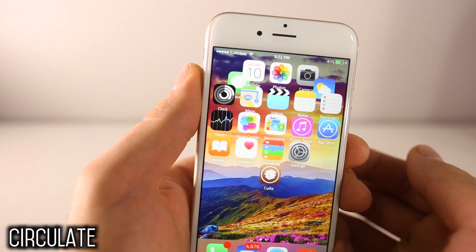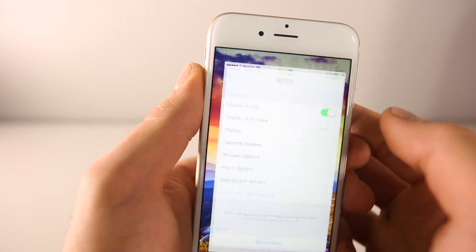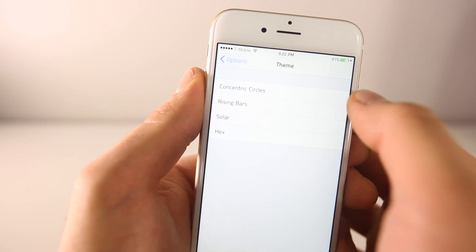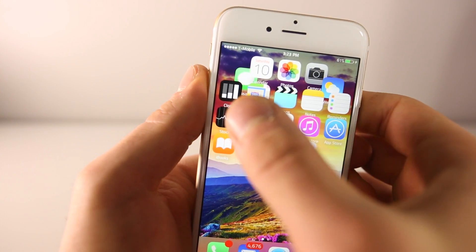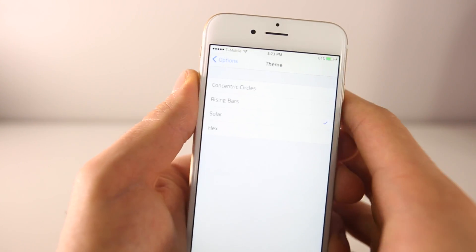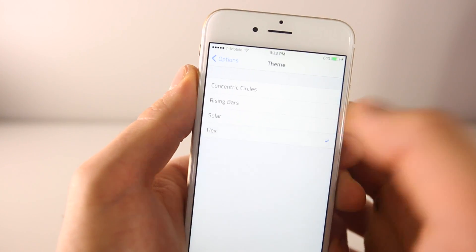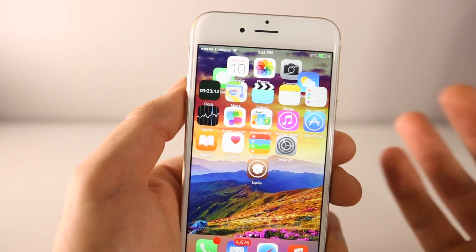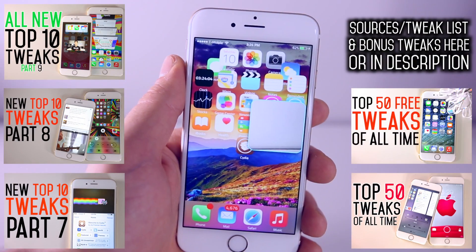Here's Circulate — as you can see, my clock has an individual theme unrelated to Winterboard. It's a separate tweak called Circulate. There are several themes: Circles, Rising Bars, Solar, and more. It's just a unique way to mix up the clock on iOS — really simple and cool.